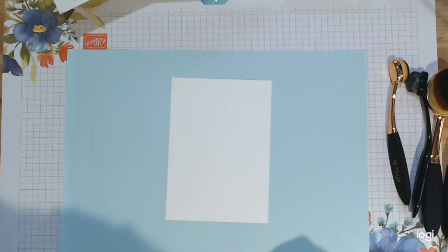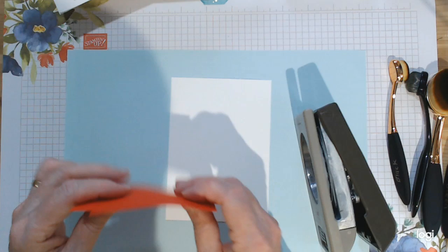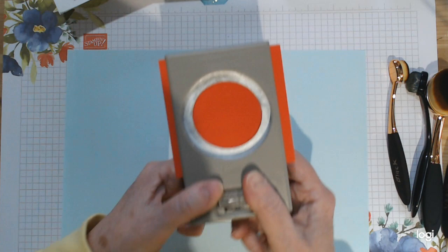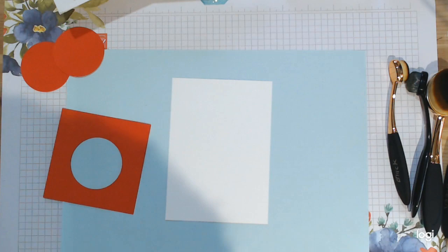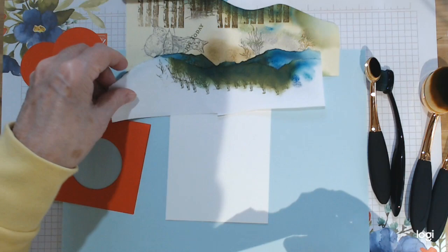You'll also need a circle for your moon. I'm using scraps of paper — very thin paper, so I suggest putting two sheets together when you pop it into a two-inch circle punch. Just set them in the middle and punch, so you'll have the outer ring for your moon and the inside circle if you want to add a separate color to your moon instead of white.